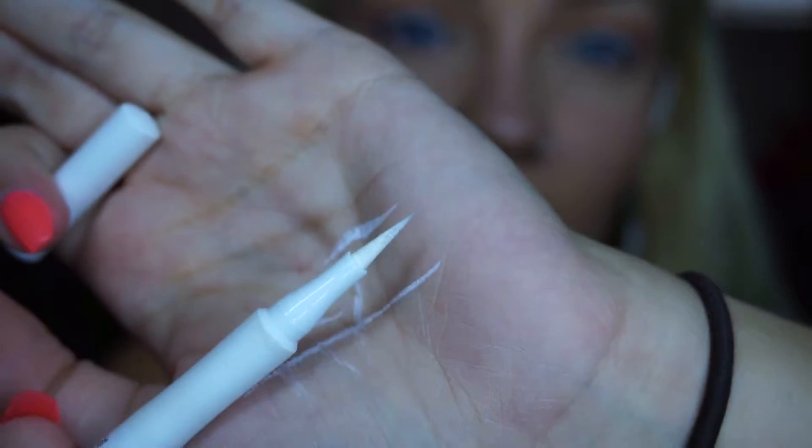I wish they had this as a liquid liner — I definitely would have gotten that. But when I was at the store I didn't see anything like that; this was the only white option they had. It's not perfect and the look got a little dirty from my eye shadow, but not too bad.